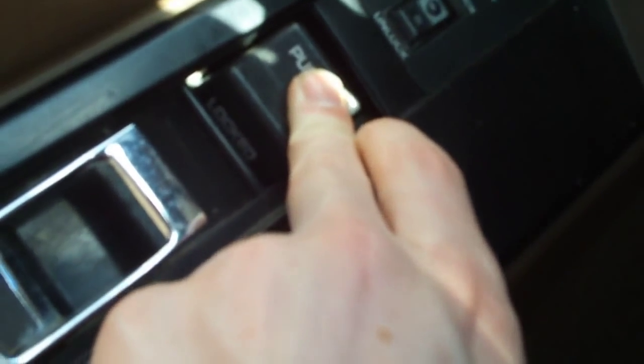High beams. Your parking brake and brake release are right here. Locks — it's locked if you push it up. Your mirror control is right here. It's hot in here — let's go check out the outside.